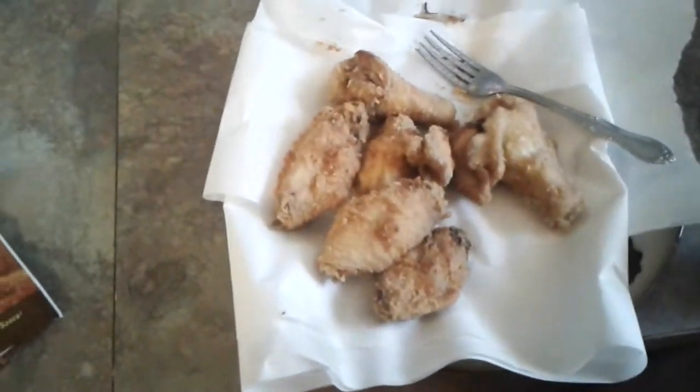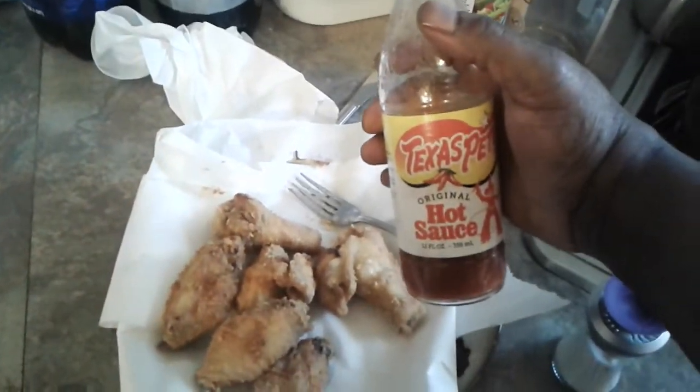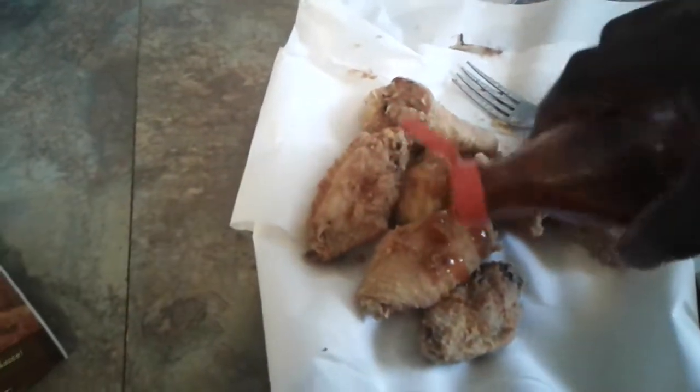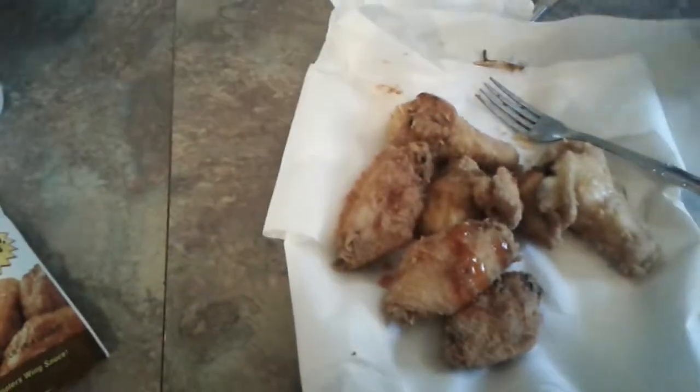I don't have the Hooters mix, but I got my Texas Pete, dawg. Yep, I got my Texas Pete. Throw some hot Texas Pete on here and try it out.